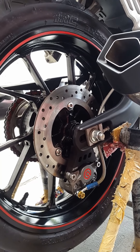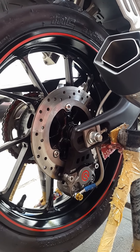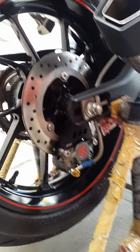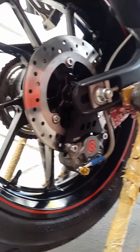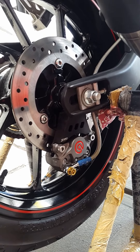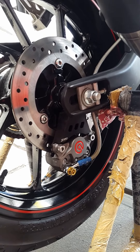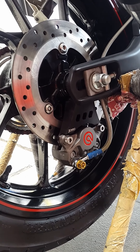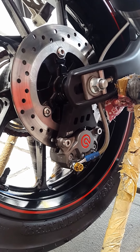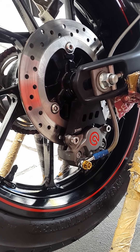Untuk sektor kaki belakang, ban masih menggunakan standarnya, disc brake juga masih standar. Tapi pengereman sudah di-upgrade menggunakan Brembo dua piston, satu pin, red logo, warna grey. Dan menggunakan bracket kaliper dari WR3 warna hitam, dengan selang rem dari TDR warna silver.